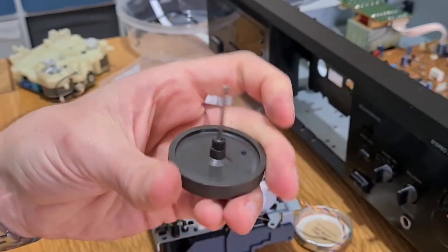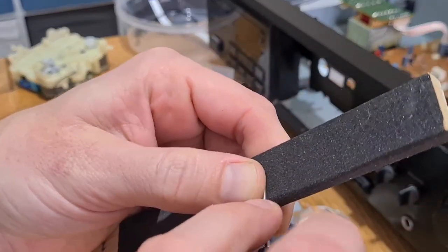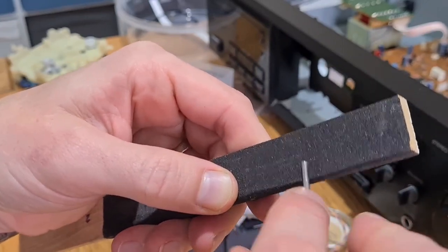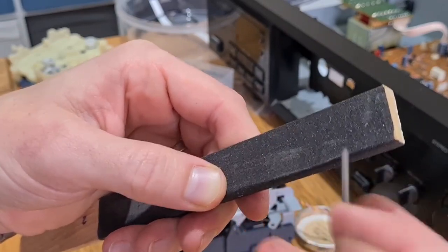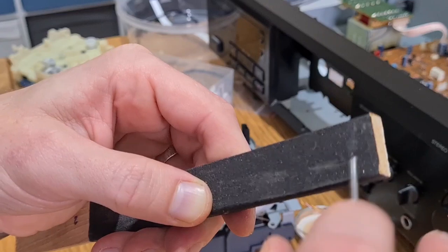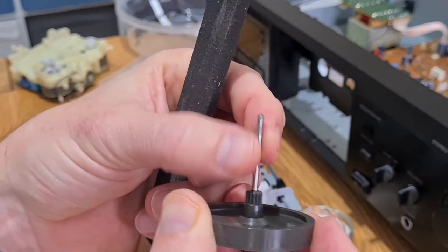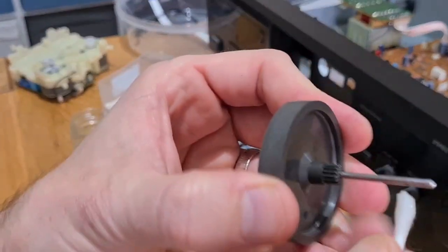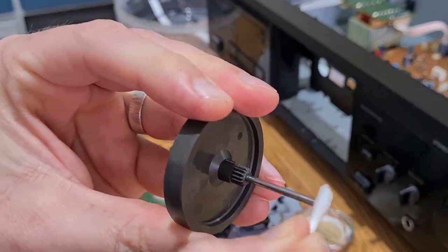I'll rough this capstan up a bit with some wet and dry sandpaper, and then give it a clean. Just a little bit of wet and dry to rough it up - not too much to scratch your tape - but it definitely increases your grip on the tape against your pinch roller. I've got a nice flat sanding block - I think this is 600 grit - and just a really light sanding on a flat surface. Once we've got that sheen off it'll help drive your tapes. Then IPA again on that capstan so any dust from the sandpaper isn't transferred to tapes.